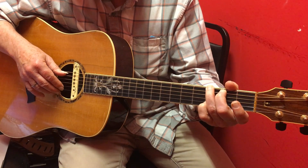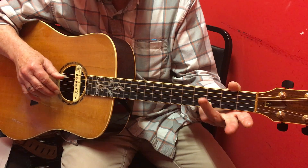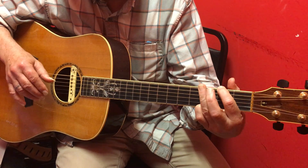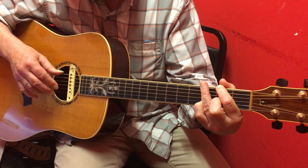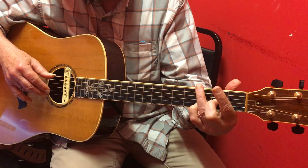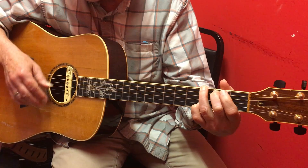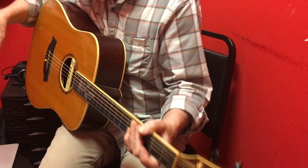And then walking down to the D, you're going open fifth, third fret sixth with your third finger, second fret sixth with your second finger. Then going back to the D, you're going open, second fret sixth with your first finger, third fret sixth. Okie dokie.